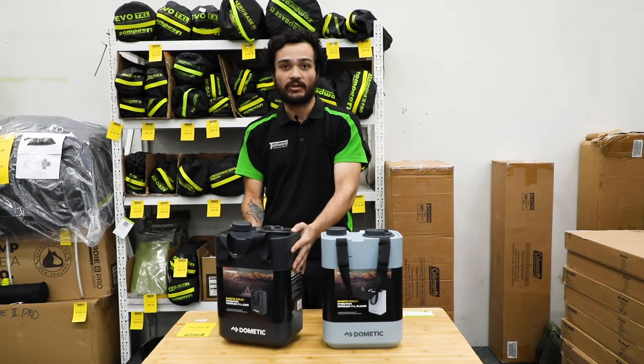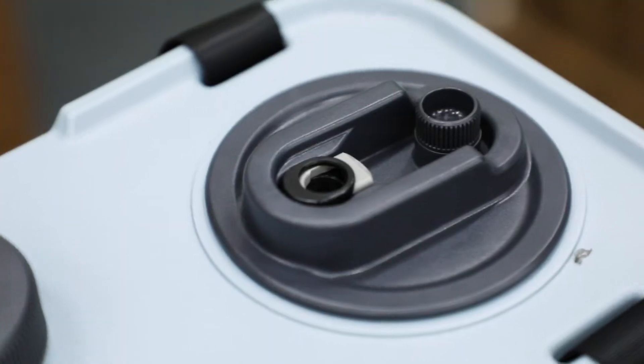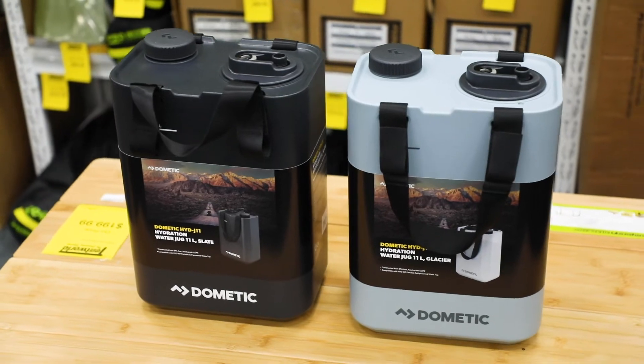Really compact size as well, so it's really good for four-wheel drivers or people looking for a lightweight option for water storage. As you can see, they come in two different colors — a slate and a glacier.